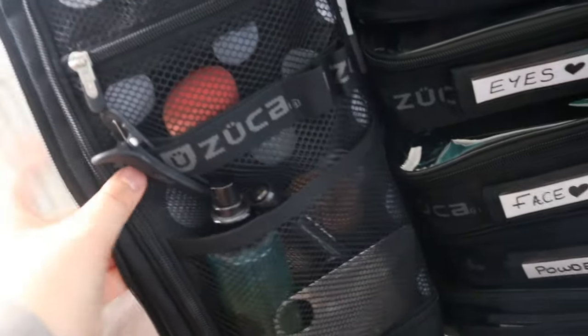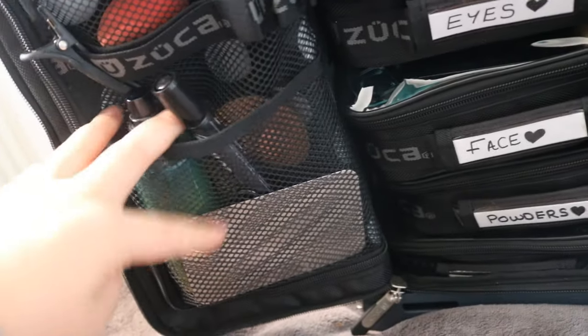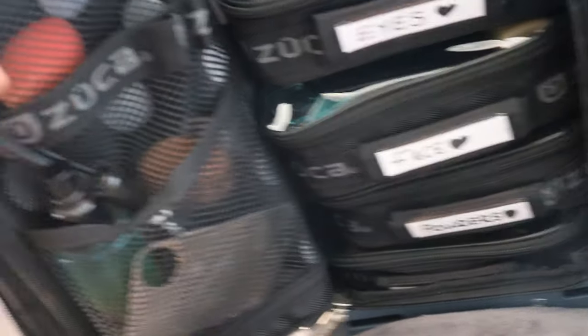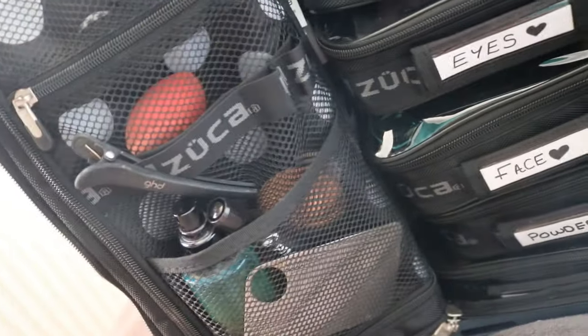Over here is my little tool space. I've got my setting spray, a little Sharpie pen, and my steel palette that I put foundations and concealers on. Behind here I've got some beauty blenders and a little hair grip as well, in case someone's hair is all in their face.